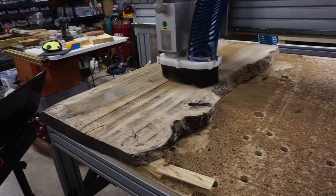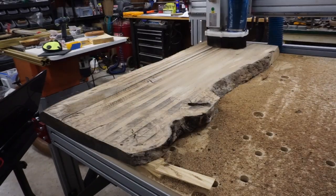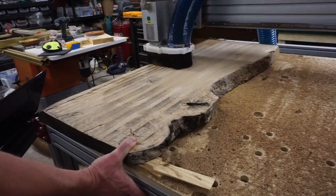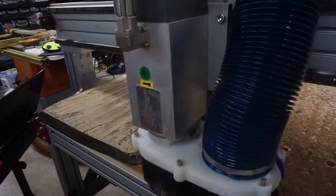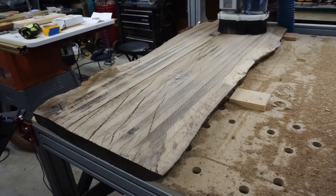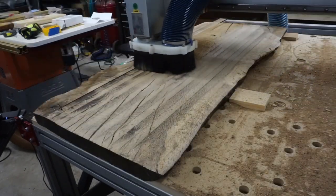Once cleaned up, I have approximately 7 board feet of white oak left here. If I were to go buy clean, milled 8-quarter lumber, that would cost me about $100. If I were to go buy a clean white oak slab of this size, it would likely cost me two or three times that. Keep in mind, I paid about $25 for this slab because of the poor shape it was in.